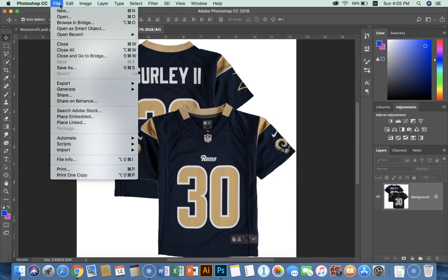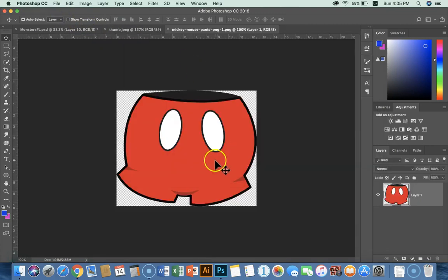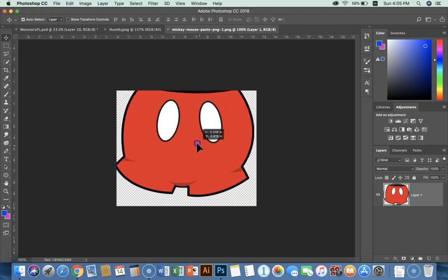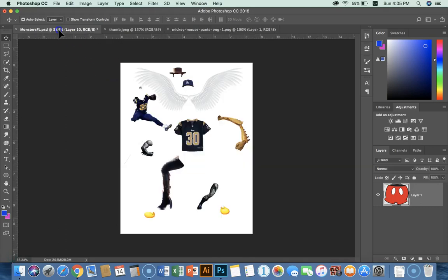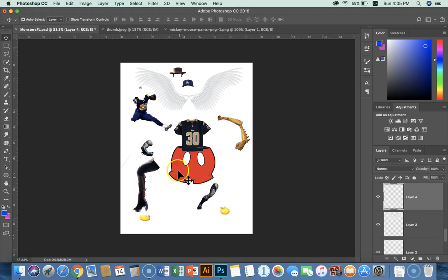I'm going to get one last thing. File, Open — and we get Mickey Mouse pants. Again, it's a PNG, so based on the resolution I don't need to do much. I just click, hold, and drag it into the image. Now I've got all my parts: feet, legs, arms, body, pants, wings, hats to choose from.